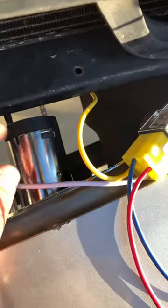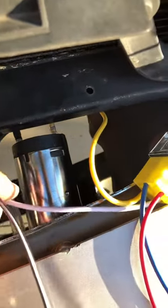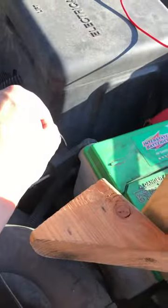Did you get that? White goes there. The wire that goes into your battery goes into the white wire, so this pretty much goes to your battery. Take it, make it a little longer. Take this end and take it to the negative side of your battery.